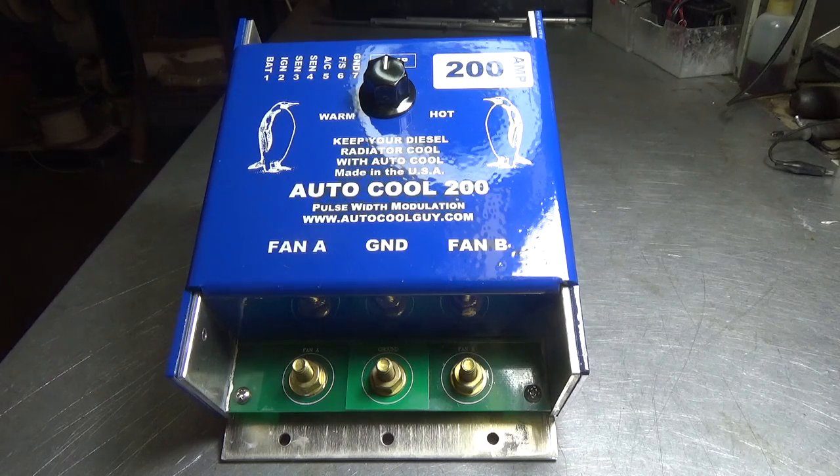The way this and the other controllers work, it monitors the outflow temperature of the radiator and then sets the fan RPM to control the set temperature that you have on the black knob. The range is approximately 140 to 180 degrees. This is basically what they call a closed loop system. With the Autocool controllers, you don't want to put the sensor on the engine outflow temperature because what will happen is the fans will be running at high RPM all the time.